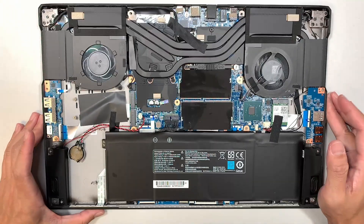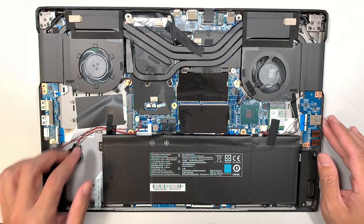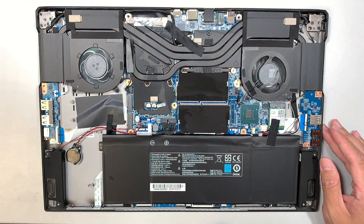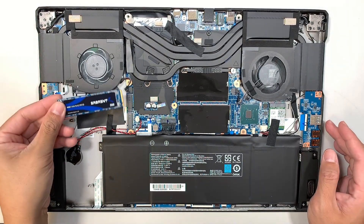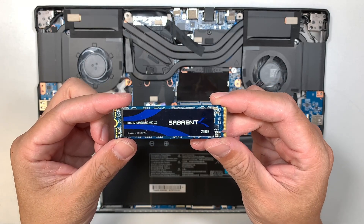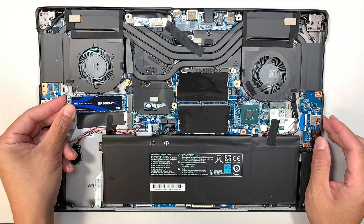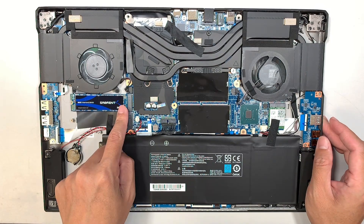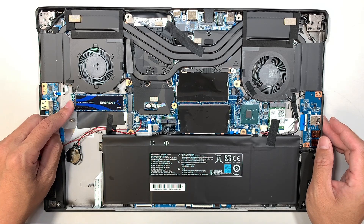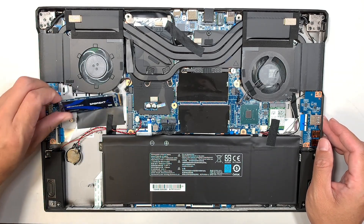Here you can see the entire internal part of the laptop. I just wanted to let you know there were two M.2 drives here — I removed two of them. This is the M.2 SSD drive slot. You can have the first one in the first slot. Make sure you remove the screw when you mount the M.2 drive, and you can have a secondary — so you can have two hard drives in the laptop.